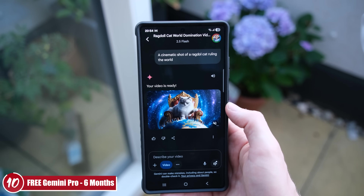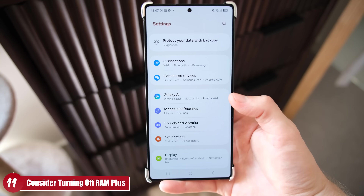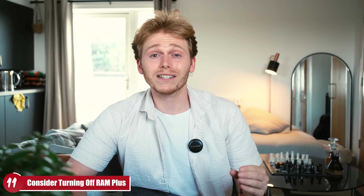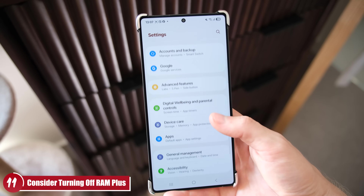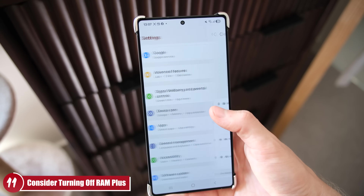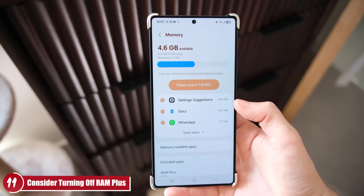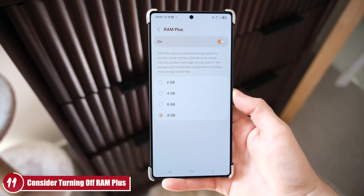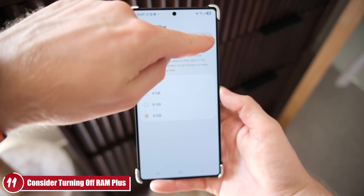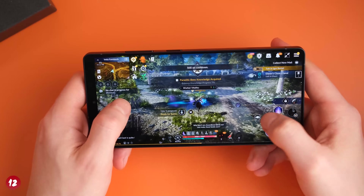Gemini 2.5 Pro is actually really decent and scores highest over ChatGPT and other AI models in many categories. My 11th tip is a controversial one: turn off RAM Plus. A lot of people don't realize this, but RAM Plus can actually slow down your phone. It uses internal storage as virtual RAM, which is way slower than actual memory. Head into Settings > Battery and Device Care > Memory > RAM Plus and switch it off — your phone will likely feel snappier afterwards.